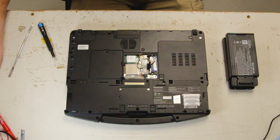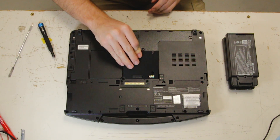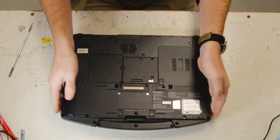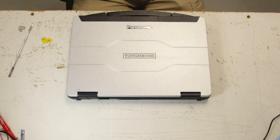Once you put your door back on you can put your batteries in. And you're done. Thank you for watching. Any questions or comments you can leave below.